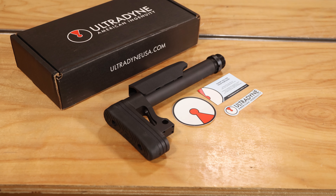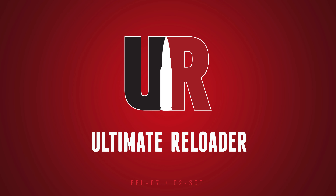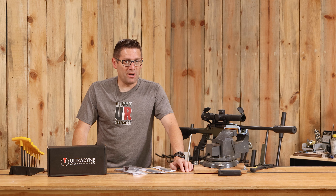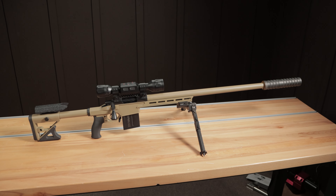We just got the lightweight buttstock from Ultradyne. In this video we're going to see how it works on Shorty. Hey guys, Gavin Dua here from ultimatereloader.com. Recently on the channel, we've done a ton of cool rifle builds with Ultradyne.